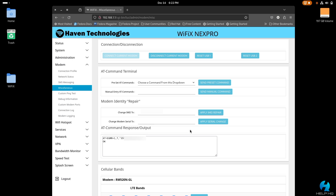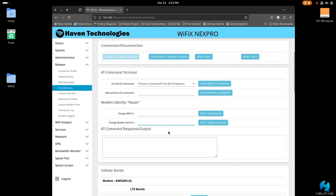Likewise for changing your serial number on the newer firmware: where it says "change modem serial number 2", type only your serial number and select apply serial number change on the right-hand side. I recommend doing these only one at a time and then rebooting your device, rather than trying to change both at the exact same time and then rebooting.